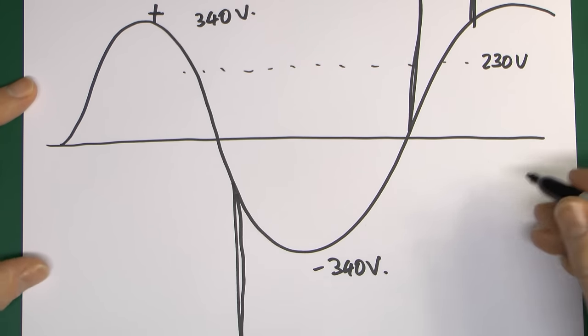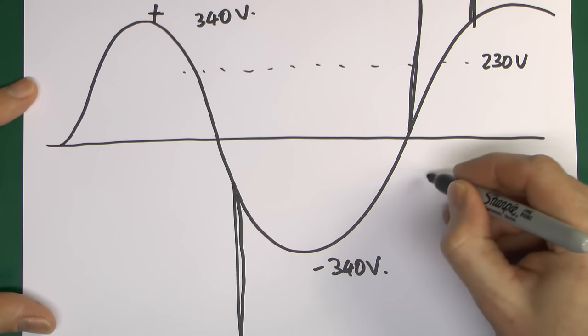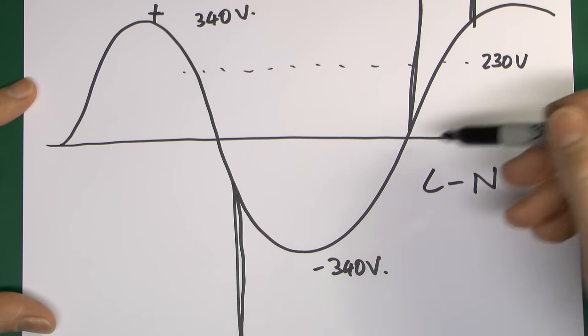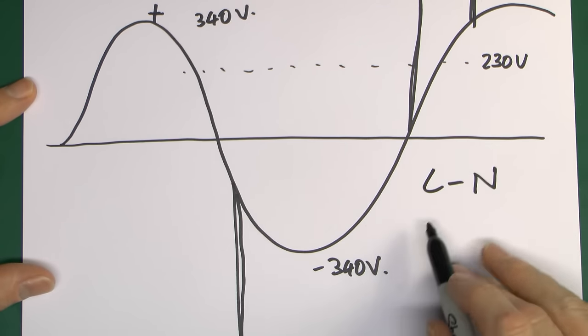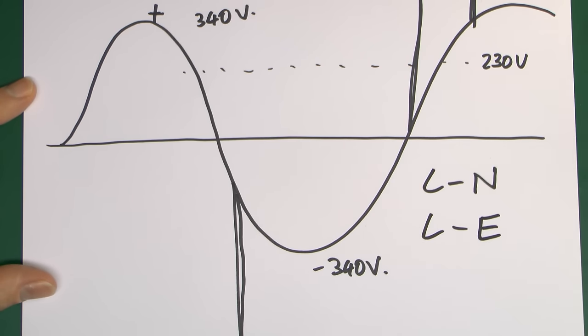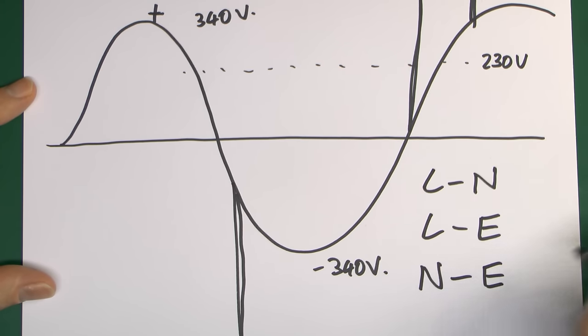In terms of where these can occur, it's going to be between any two conductors in the system — between line and neutral, which is where you'd normally find the normal voltage. It can also occur between the neutral and the earth as well. In some systems, of course, these two are actually linked together.